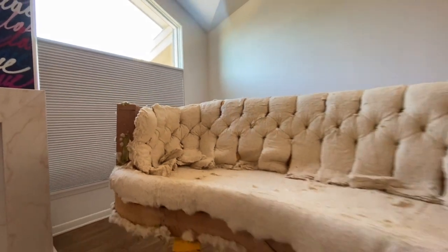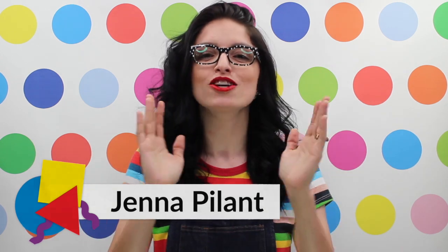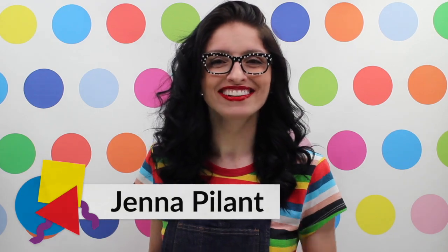Please join me back here next week, color lovers, as I take this now torn-down 1970s circular sofa and start recovering it with new polywrap padding. Heck, I might even start showing you some of the upholstery fabric I have for the project — who knows! Stay tuned, and please don't forget: it's always a great day to have a good one. Laters!